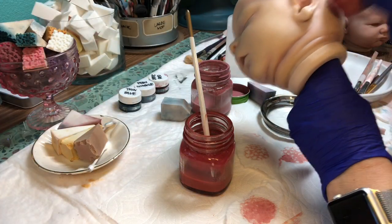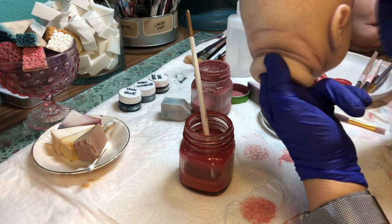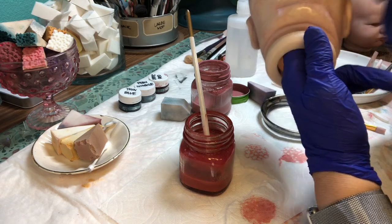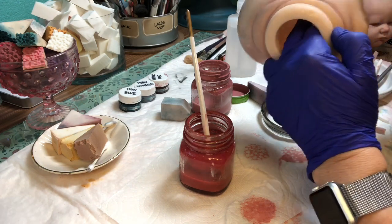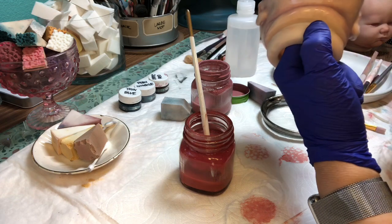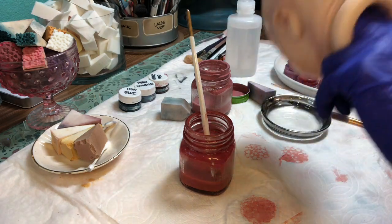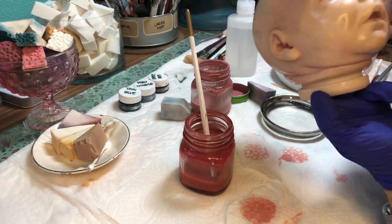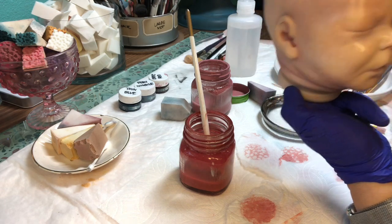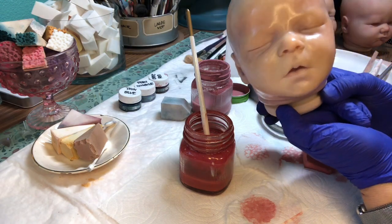Whoever came up with this idea is a genius because it looks so realistic. If you're not familiar with newborn skin, next time you look at photos or you're around a baby, look for this little capillary action under the skin — it looks just like this. We're just patting all around; we want to see all those little holes, not full coverage of pink. I go everywhere — ears, eyes, nose — you name it.